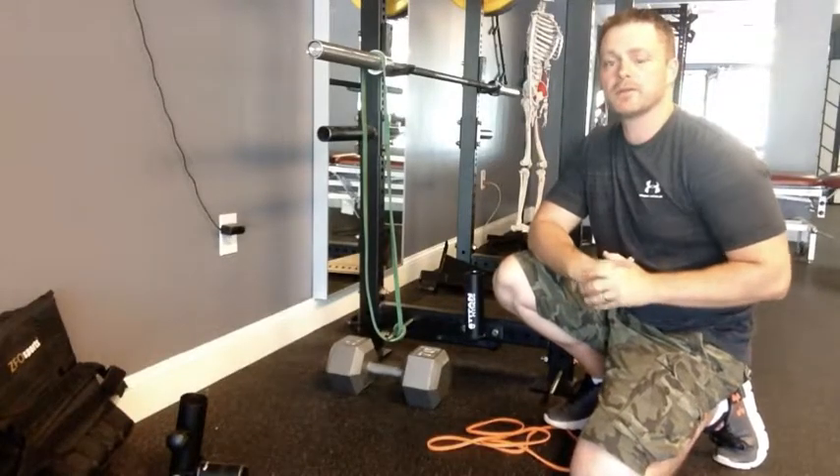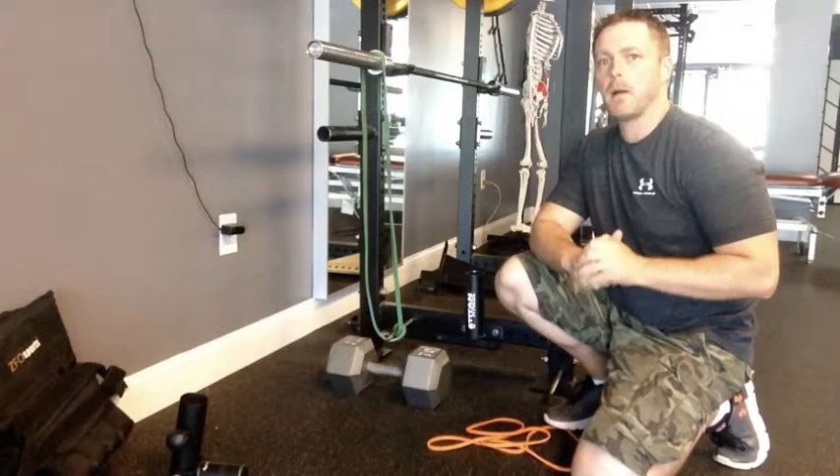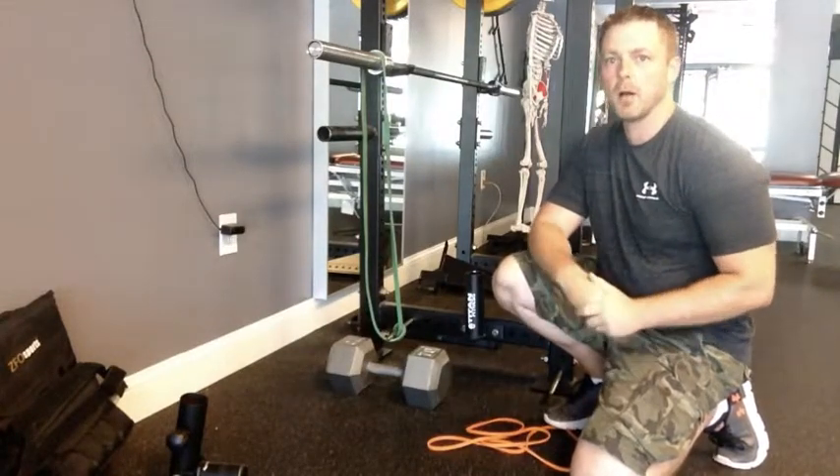Hey there, it's Dr. Tom with EVM Fitness Solutions and I want to go over setting up bands when doing any kind of a barbell bench press.